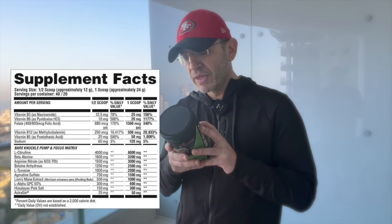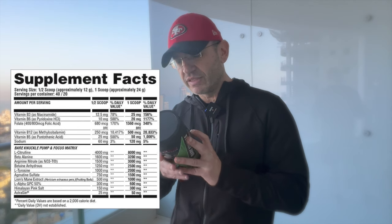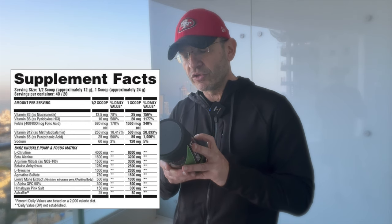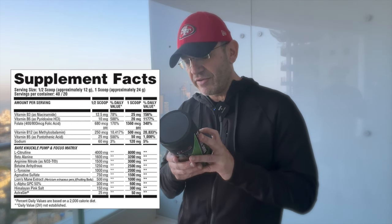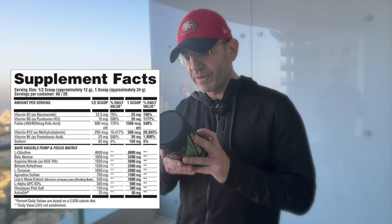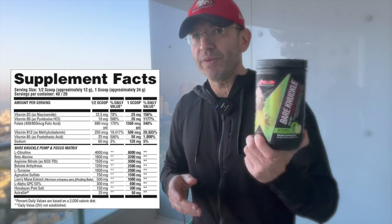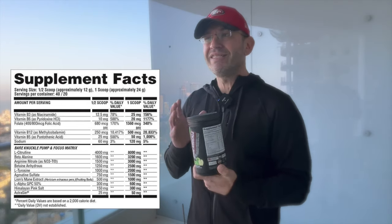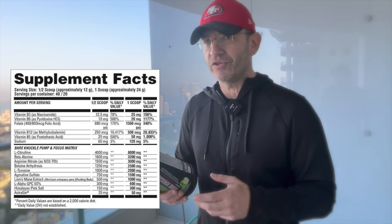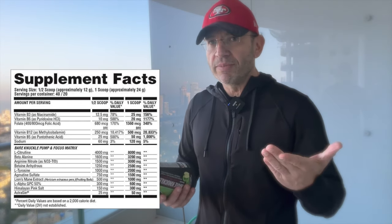L-tyrosine at 3 grams for focus, beta-alanine for power output and muscle protein synthesis, alpha-GPC at 800 milligrams for focus, pink salt to help with fullness and pump, grapeseed extract at 500 milligrams, Cogniq — a nootropic — and BioPerine for absorption. That's 28 freaking grams in one scoop.